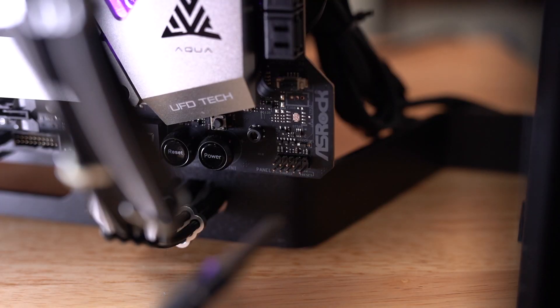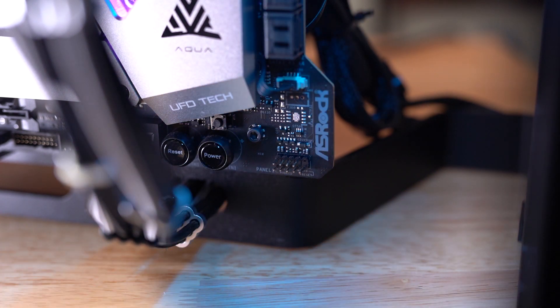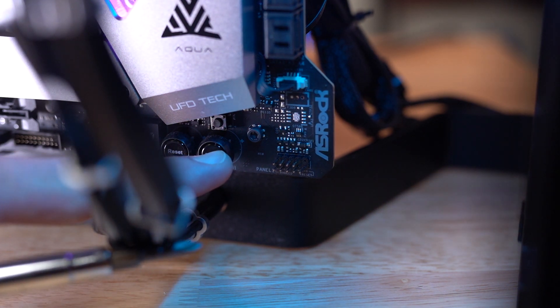This also applies to the reset switch. All you need to do is take the connector and jam it on in there. You don't have to pay attention to orientation — just make sure you're bridging the correct two pins. As a bonus tip, you can use something simple like a screwdriver. Anything metal to bridge those two pins will get your PC to turn on. If you have to wire your start button, doesn't matter which way it goes in.